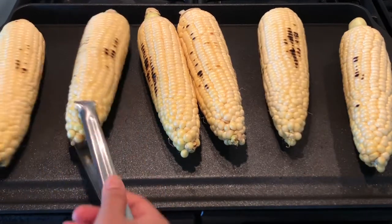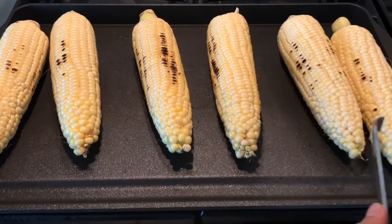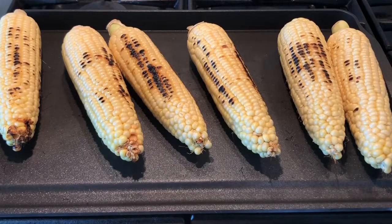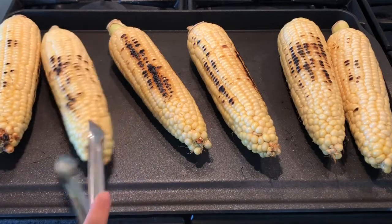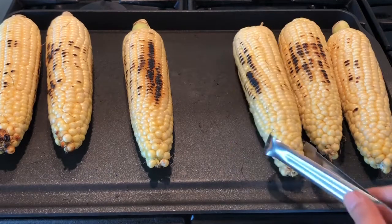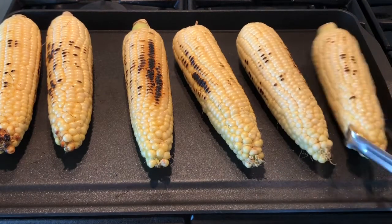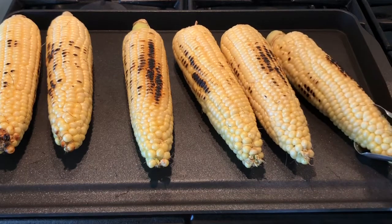See how nicely it's getting roasted! I love the smell of the corn when it's getting roasted. Keep flipping them so it gets roasted evenly on all sides. I really love this way of roasting the corn because the taste is really good. Once you try this method, I can guarantee you that you're going to love it.